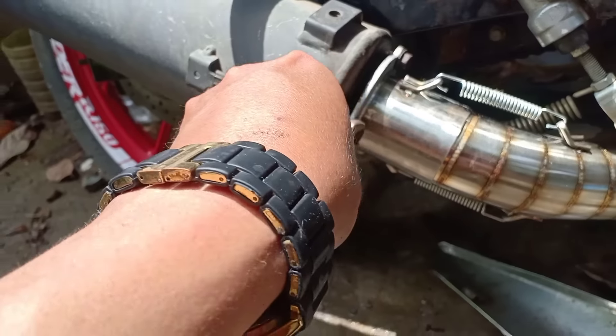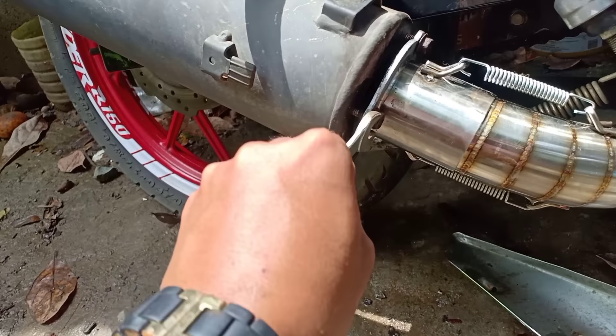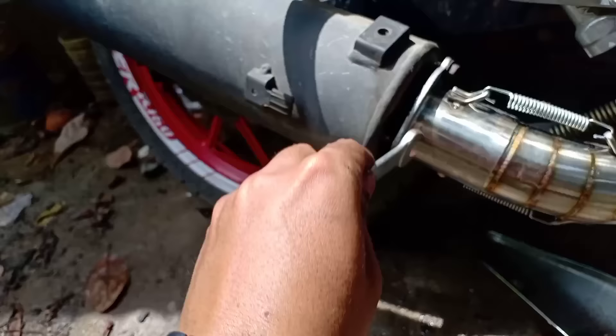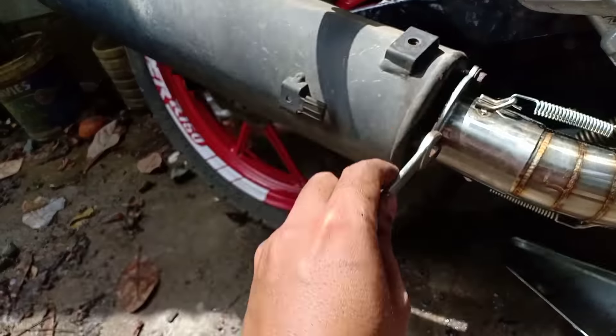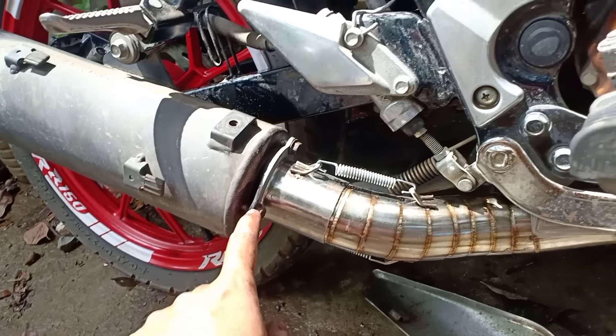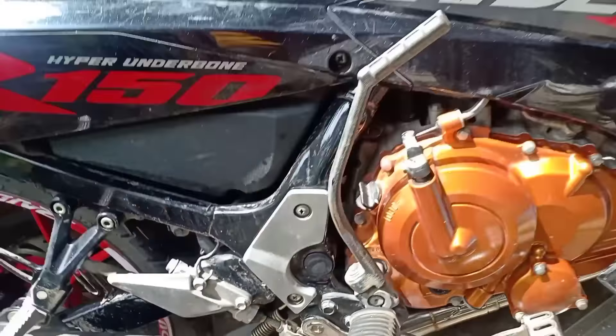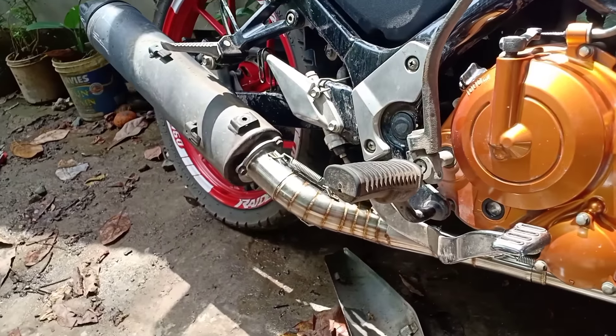Itatansahin muna natin siya. Konting kabit lang ng mga tornilyo, ng mga bolt dyan. Mamaya na natin siya higpitan ng maayos, kasi pagka hindi naman yan natin nahigpitan ng maayos, singaw naman yung kakalabasan yan. Tinaan ko pa lang siya — inaayos ko lang yung mga tornilyo. Hindi muna natin siya totally higpitan. Tapos dito naman sa pinakataas, dito natin ulit siya higpitan para maayos yung piting niya.